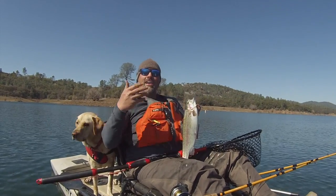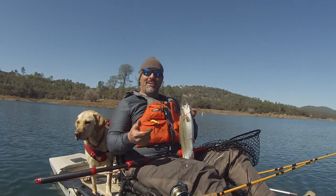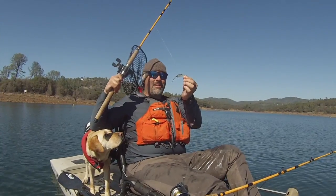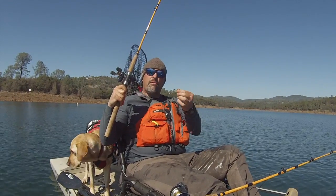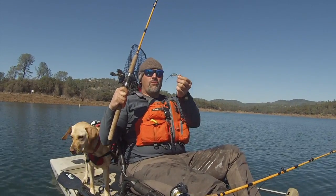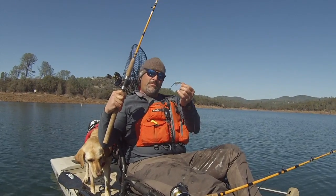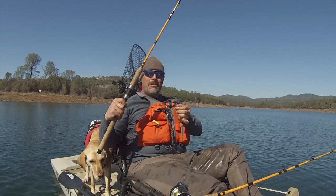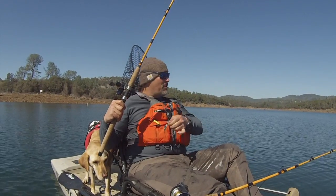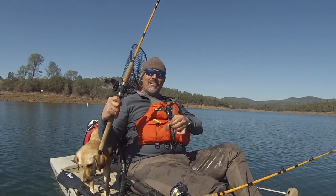Trolling fly and lead core getting it done. There it is — shad pattern fly. Thread fin shad are the predominant forage out here at Collins Lake. We're running this shad pattern fly at about 15 feet and the rest is history, man. That was a fine rainbow. I can't wait to get another one — get this fly back in the water, get all my tackle straightened up, and continue trolling.